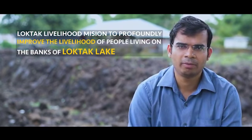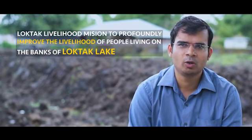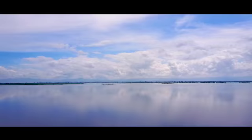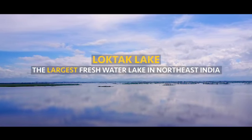We named the project as Loktaq Livelihood Mission because it tends to improve the livelihood of people — the downtrodden who are living on the banks of Loktaq. One more important aspect was not to disturb the ecology of Loktaq Lake, because it forms an important part of the Ramsar Convention and is one of the most important lakes with national as well as international importance.